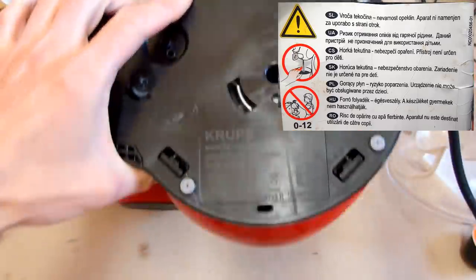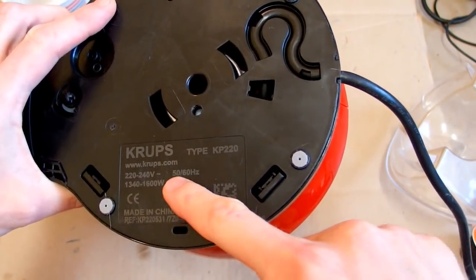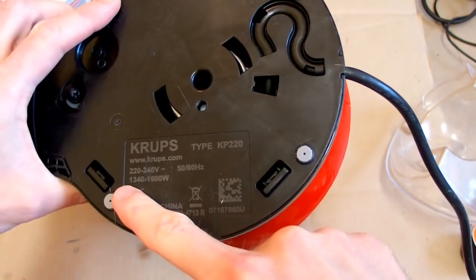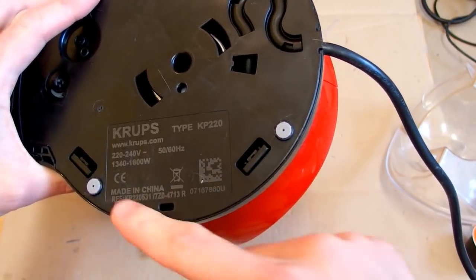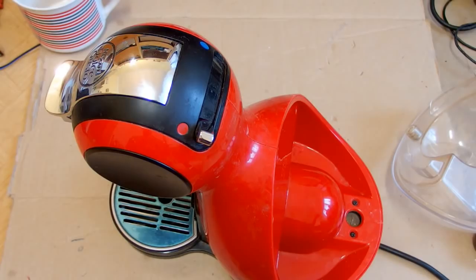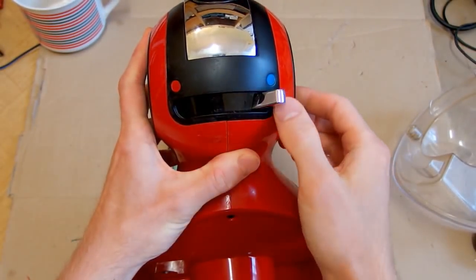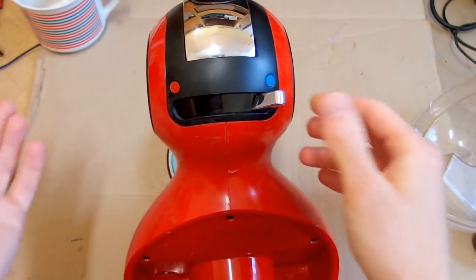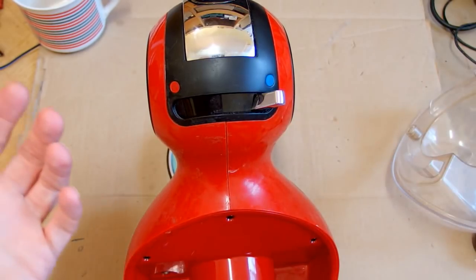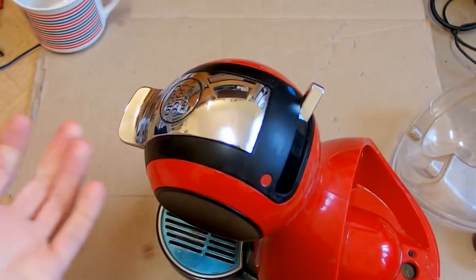It says 220 to 240 volts, 50 or 60 hertz, 1340 to 1600 watts, and made in China of course. It doesn't have many controls - here is a selector with three positions, probably hot, medium, and cold. But do you even drink cold coffee, or can this machine make cold coffee?